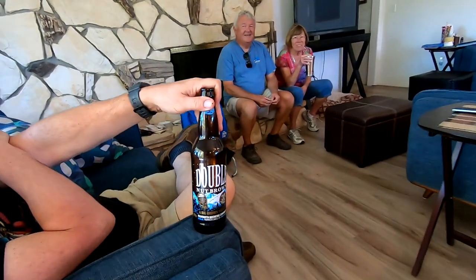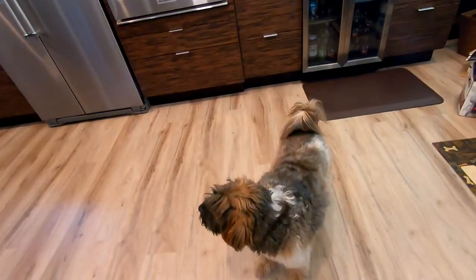And today we're pairing this delicious meal with a little brown ale. Here we have it.